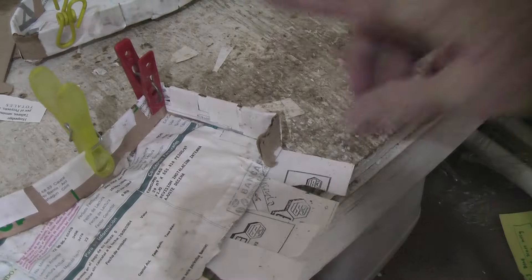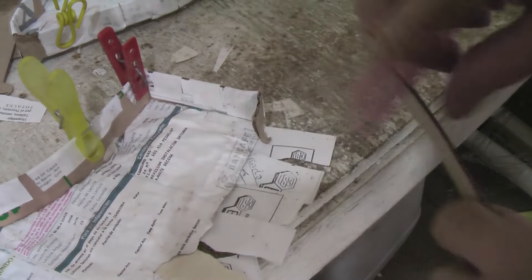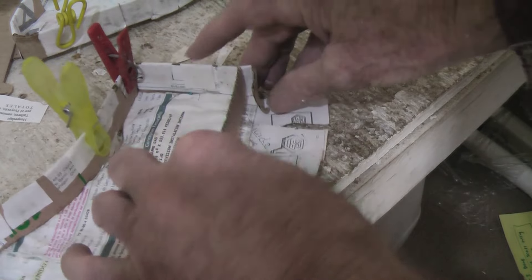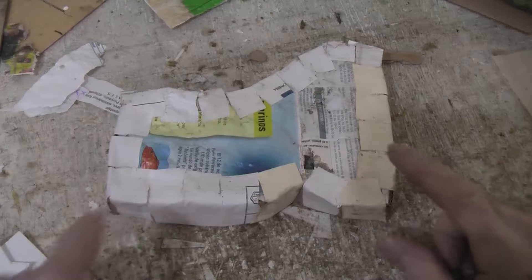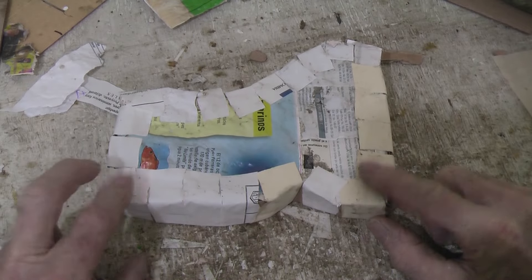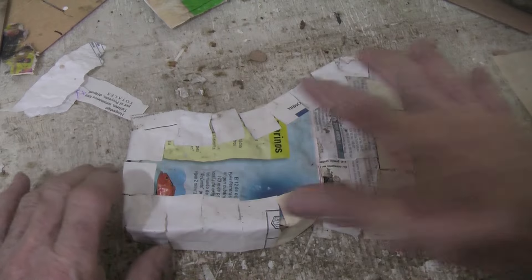Set them aside to dry. When you run out of cardboard just add another one in and keep going. When you get a whole bunch of them all finished and dried, we are going to cover the whole thing to unite it with some paper towel. Put a layer of paste and then get the paper towel.